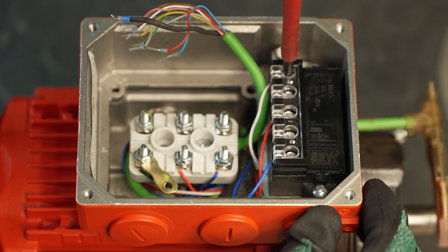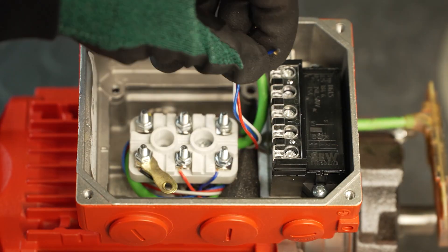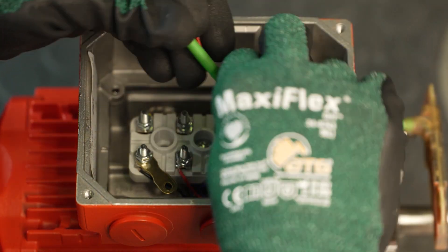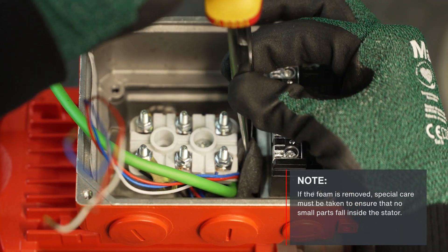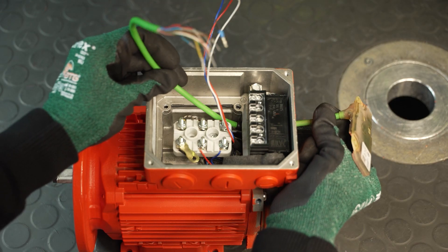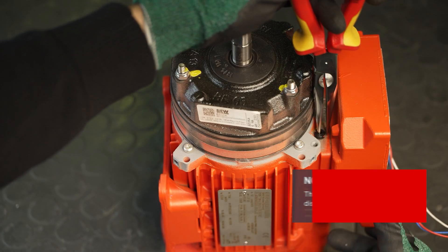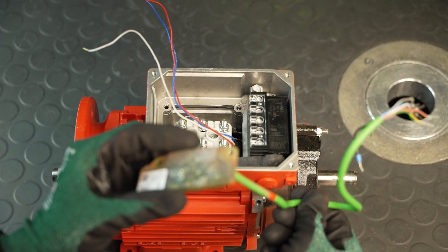In the next step, disconnect the brake cables from the brake rectifier. Now you can unwind the encoder cable and put the foam aside. If the foam is removed, special care must be taken to ensure that no small parts fall inside the stator. The encoder can now be removed together with the encoder cable and grommet. The built-in encoder is now disassembled.